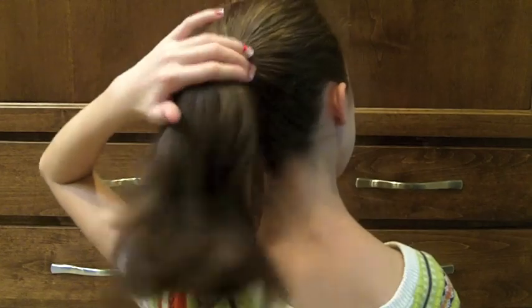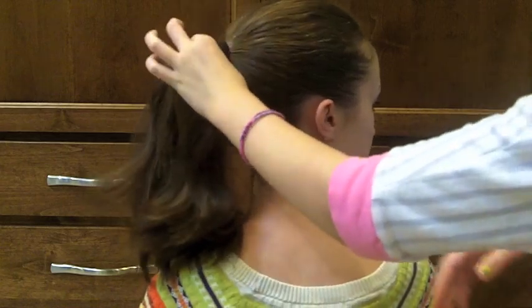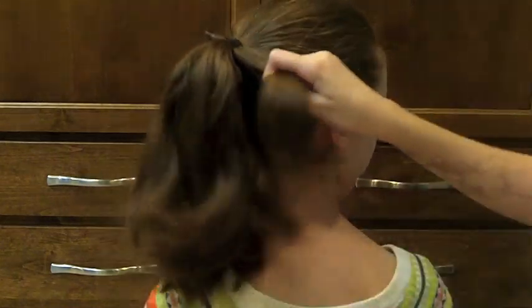Now I'm going to the other side of the ponytail, and I'm going to take a section the same size from the right side.